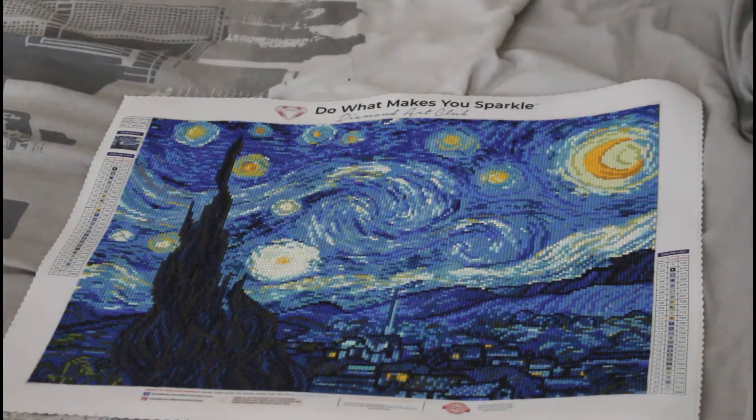Hi everyone and welcome back to my channel. Today I'm doing another post review video — I have been slacking, I am so sorry about that. This is another Diamond Art Club painting. If you hear any spritzing noise I do apologize, I'm just spritzing myself with water as I am so hot right now — it cools me down.